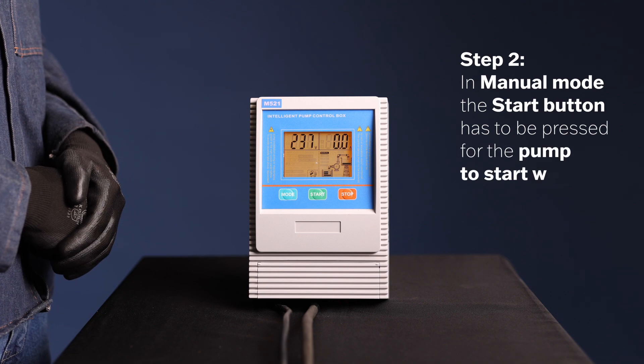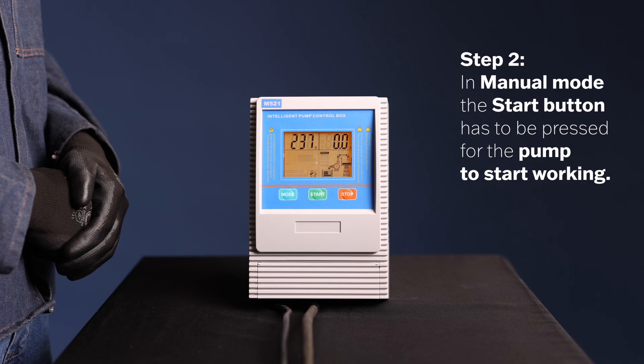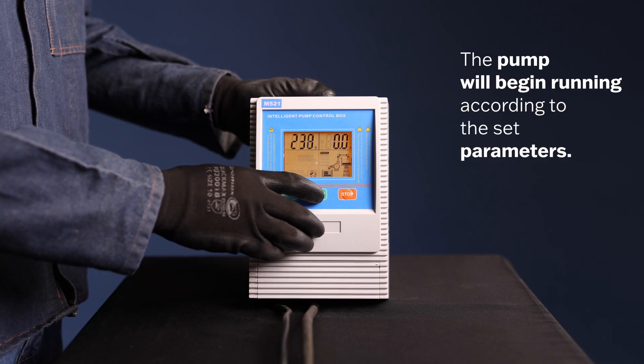Step 2. In manual mode you have manual control over the pump's operation. To start the pump, press the start button on the controller. The pump will begin running according to the set parameters.